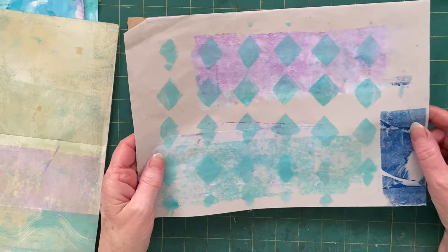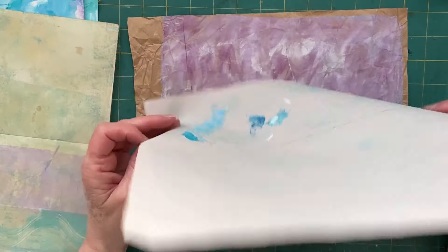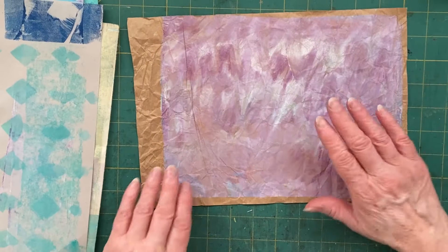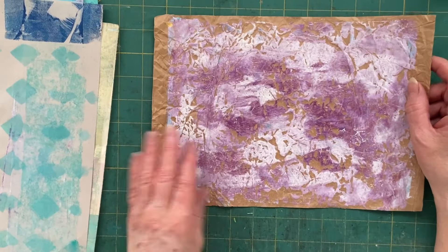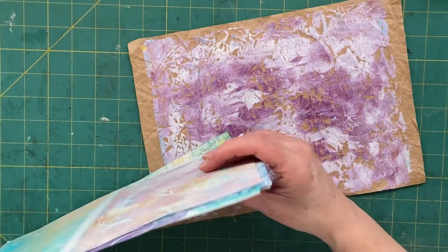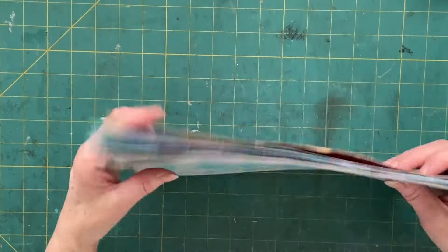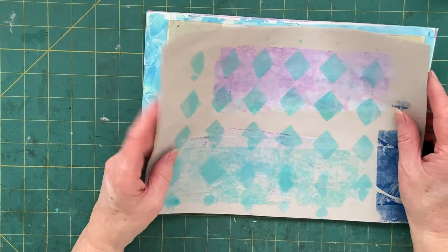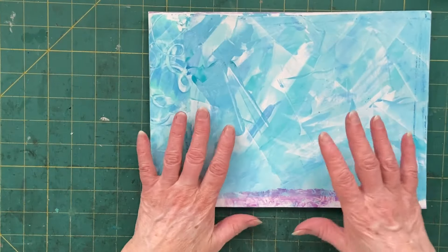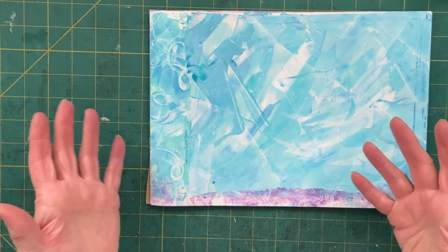And this was just my use-it-up page, which I can carry on using. And this was the scrumpled-up paper. I'm quite happy with my little gel printing session, and I'm super glad I did it because I found a few new things while I was playing — always good!